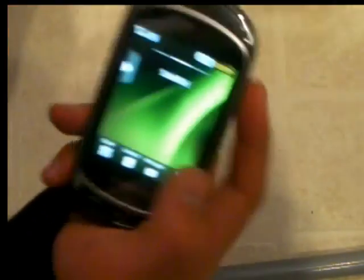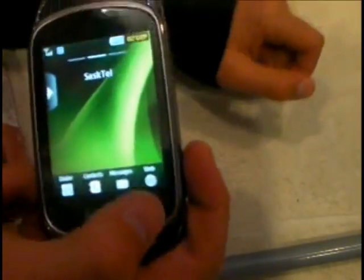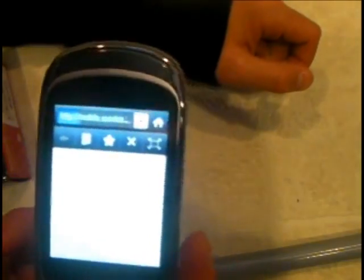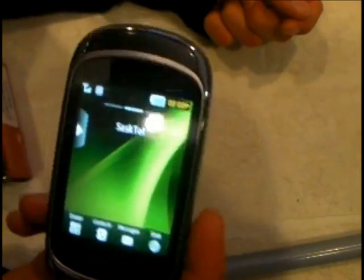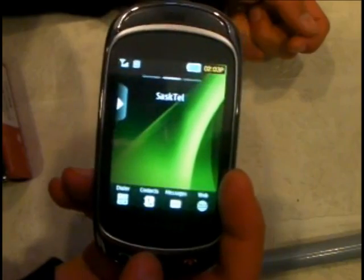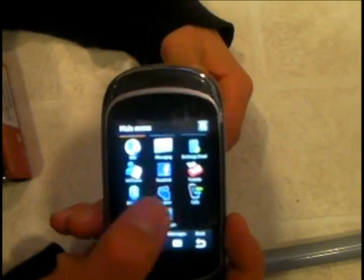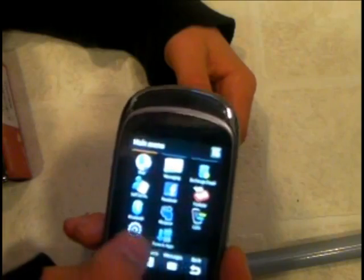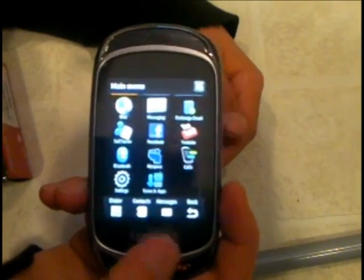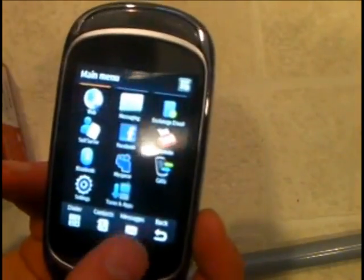It has a web browser — a full HTML web browser. It loads up and it just has the SaskTel homepage first off. If you click on the little menu button, on the menu it has things like web, messaging, exchange email, self-serve, Facebook, YouTube, Bluetooth, MySpace, calls, settings, and apps and stuff like that. Then it has the dialer, contacts, messages, and back button at the bottom.